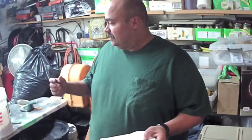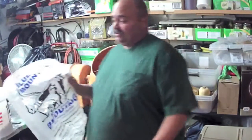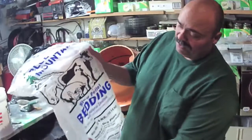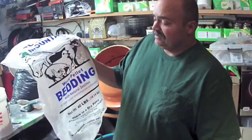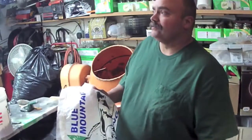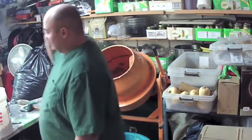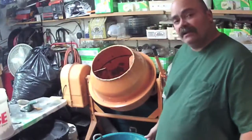I have some pine bedding — it actually works pretty good. They say you're not supposed to use pine but it seems to work fine for me. We live in the central Washington desert so we don't have a lot of wood products. I buy this at my local feed store — it's Blue Mountain horse bedding. It's cheap, like six bucks a bag, and it works good as a filler between the finer, fluffier cleaner shavings.